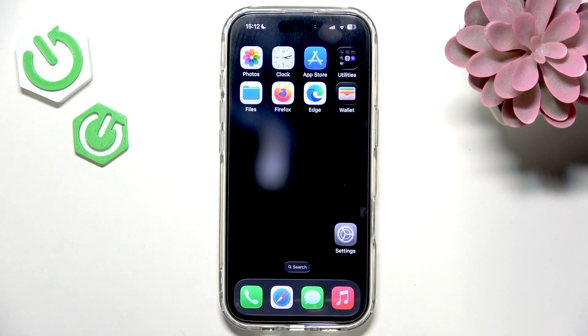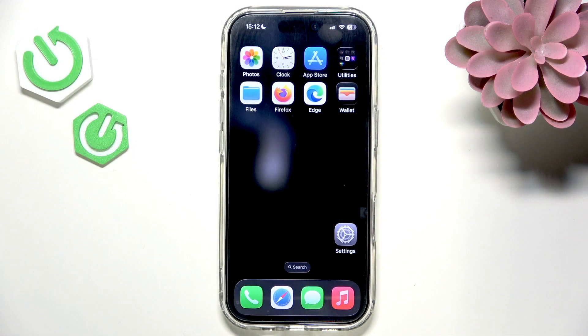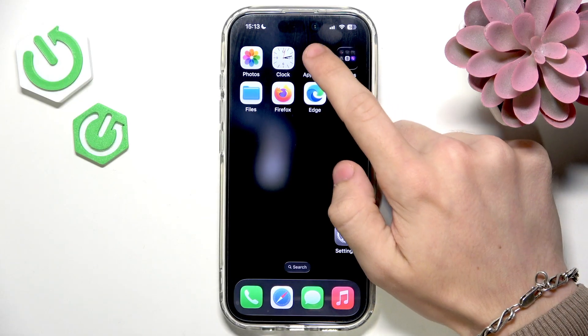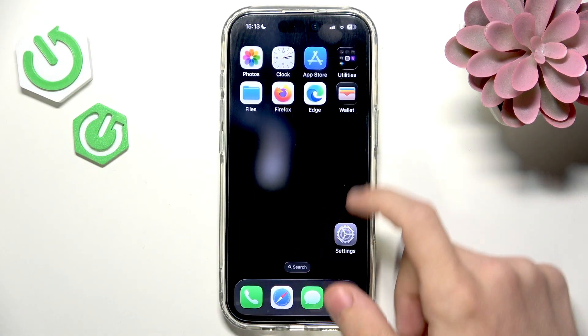In this video I'm going to show you how to set up Apple Pay on your iPhone. To set up Apple Pay, you'll need to go to the Wallet app on your iPhone. If you don't have it, go to the App Store and search for Apple Wallet, but I already have it so I can just go into the app.